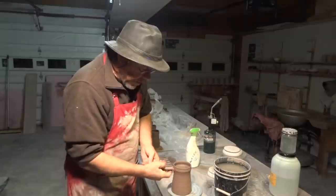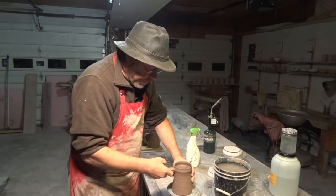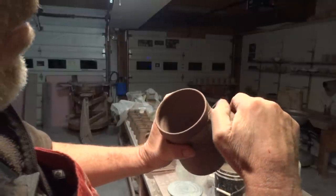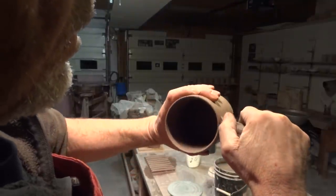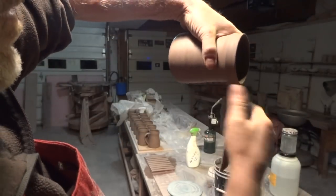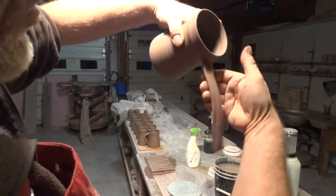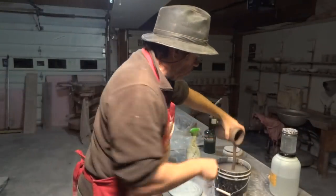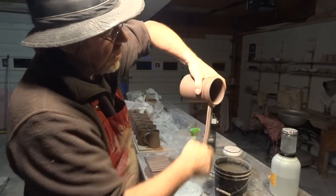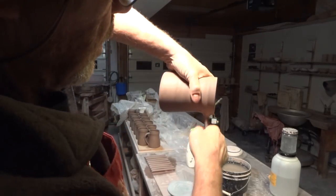Take that and just press it up there against that keyed area. With your index finger on the underside, begin to smooth that clay in, and on the top side with your thumb just go like that. Don't let the handle droop — always keep it supported.